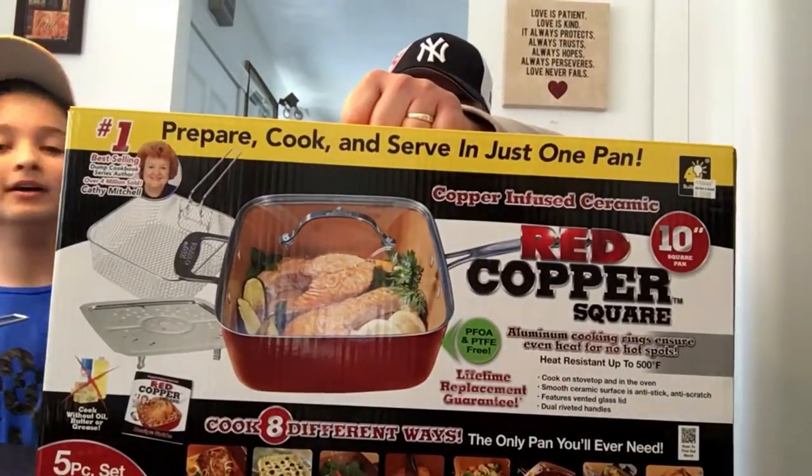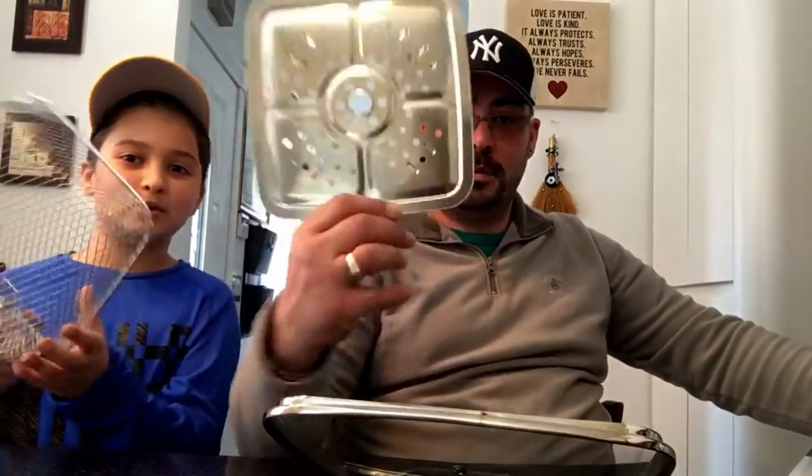Hey guys, welcome to another video of The Testers. Today we'll be testing out the Red Copper Square Pan. This pan claims to be anti-stick, and it comes with five different pieces.